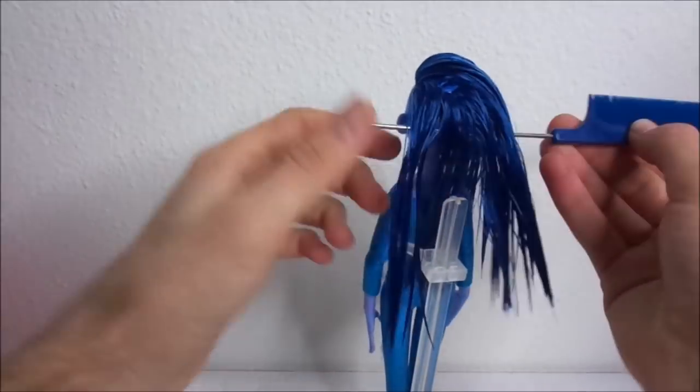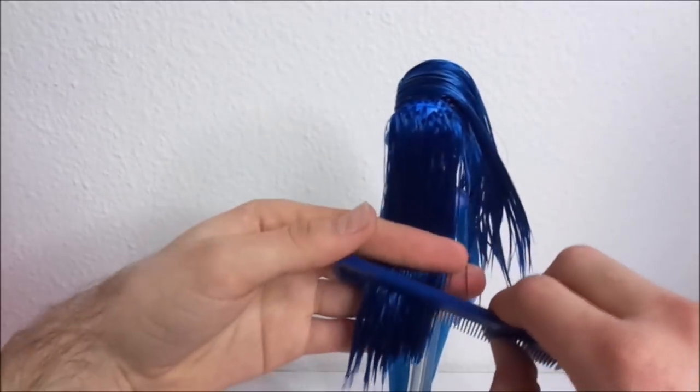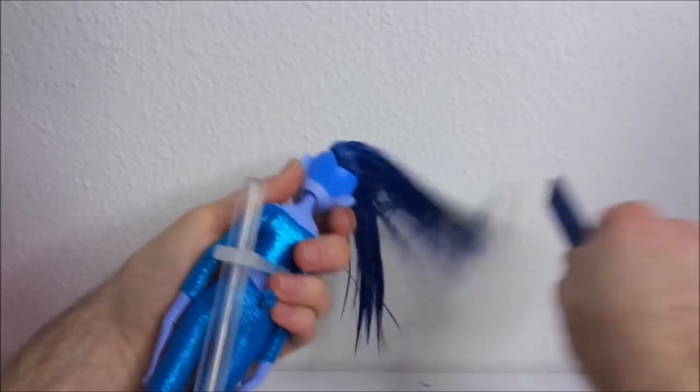To make this look better, I take some of the hair to the back and cut that off in a straight line as well. This also gives it a more layered look.